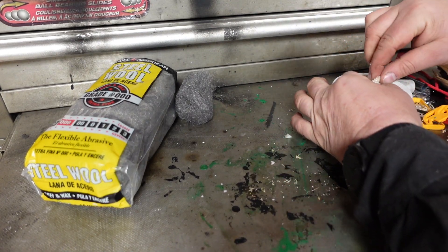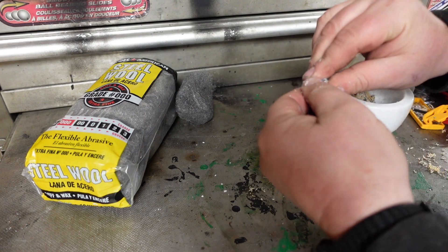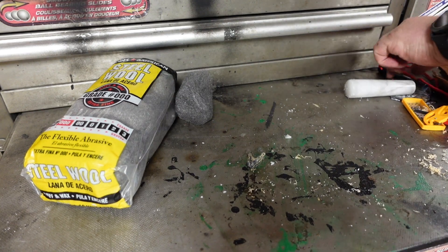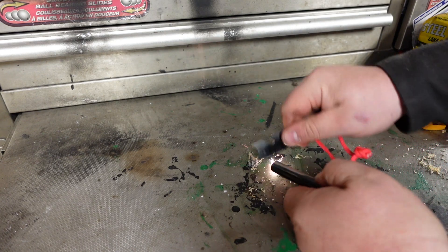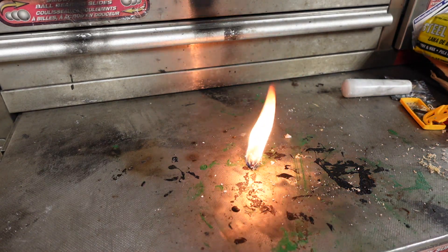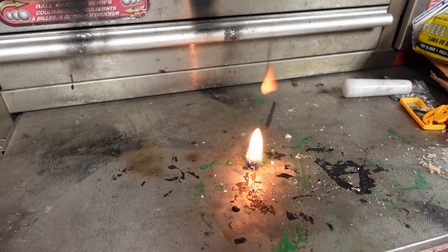You don't have to go too crazy with it either. So I just did a little bit — I'm going to pull some off with my fingers and throw it right down there. Look at that! See how easy that was? Look at it burn. The accelerant keeps it burning for a while so you can get your fire started. Look at that — look at it burn!